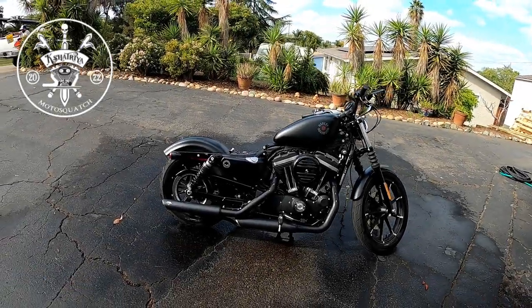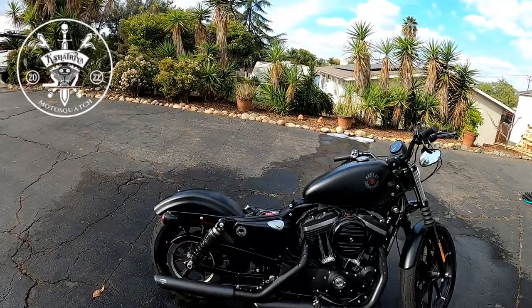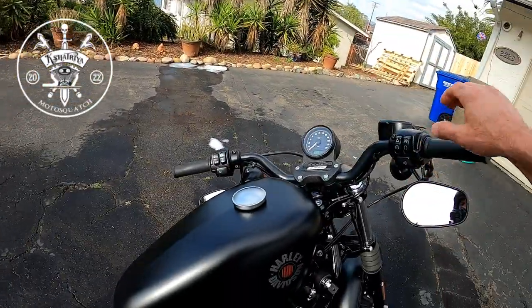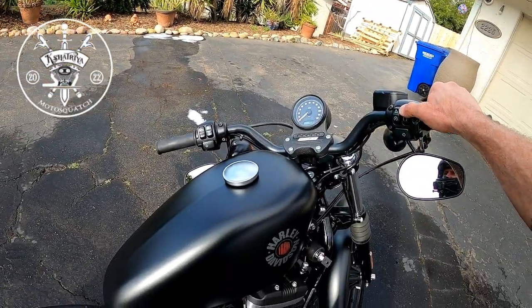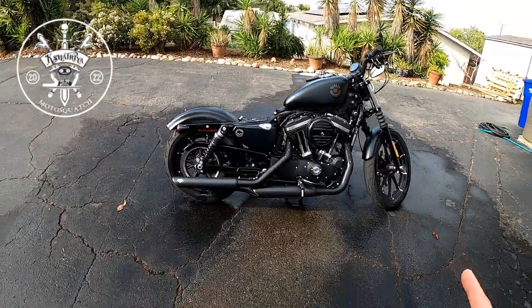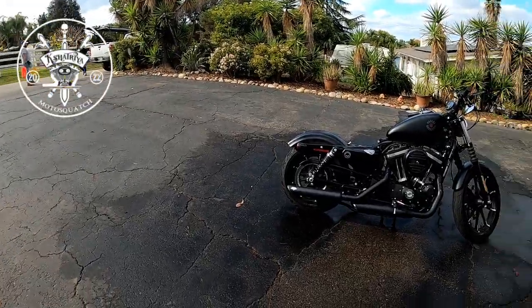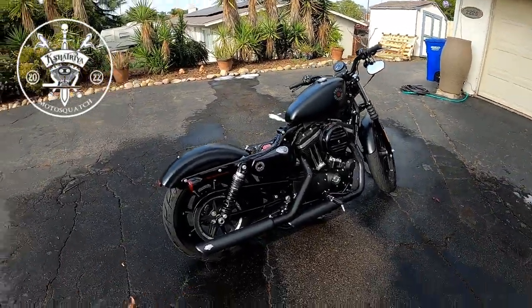Back here, we're going to show you how to check the oil. The bike's warmed up enough, so we'll shut it down. You want the bike on level ground, it needs to be over on the side stand, and it has to be hot. We just warmed it up — you want to warm it up for about three minutes.